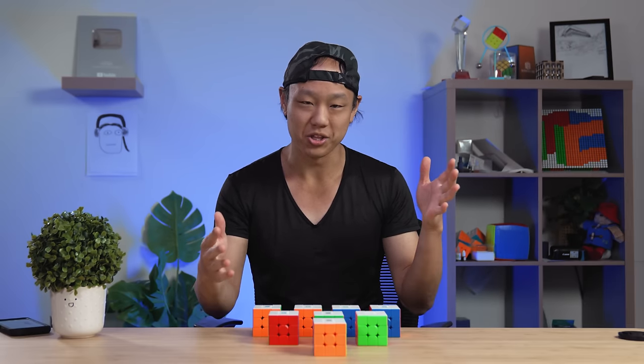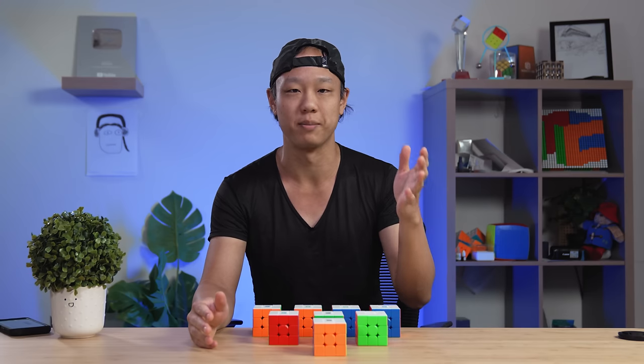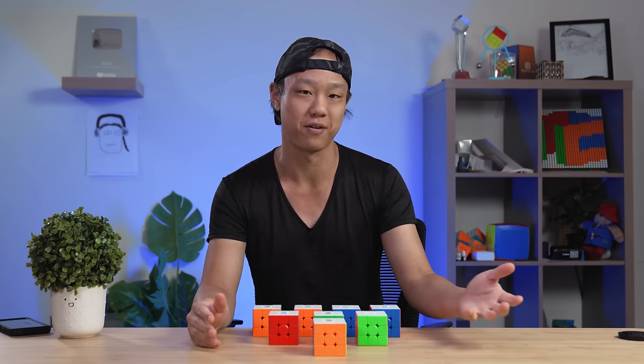Hey everyone, this is Phil. This video is here to help you make a decision on what Moyu cube to get. They've released a lot of cubes recently, so we thought we'd help out and explain the differences between all the cubes and make some recommendations based on what needs you might have.